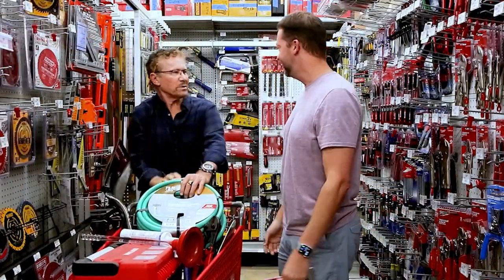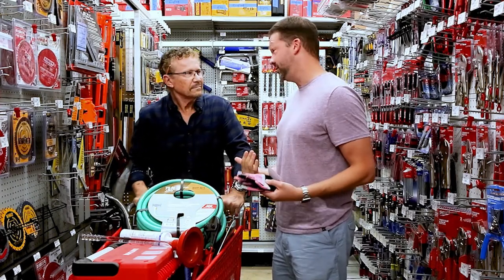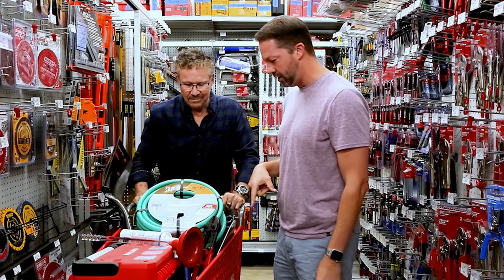Steve! How's it going man? Hey Jeremy, what's going on? I'm just here picking up the new garden gloves I just dropped today, so I had to be first in line for these obviously. But what are you working on?